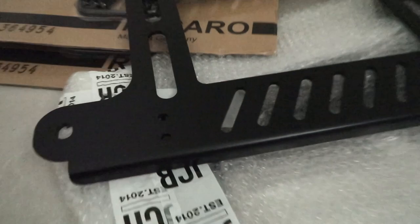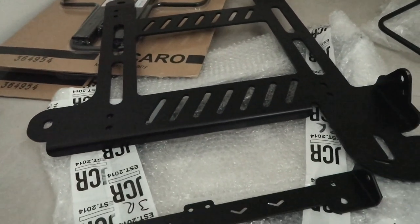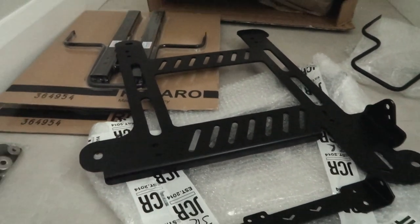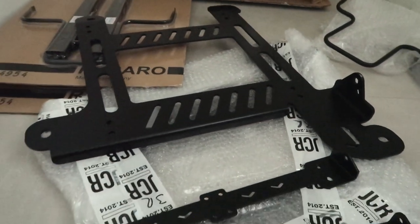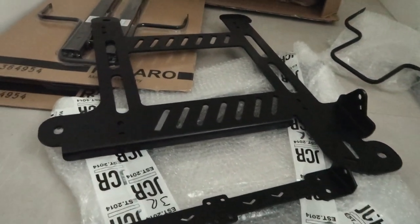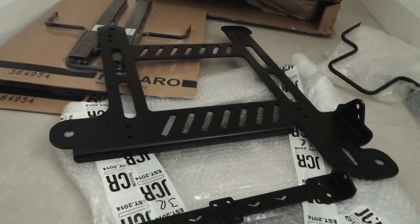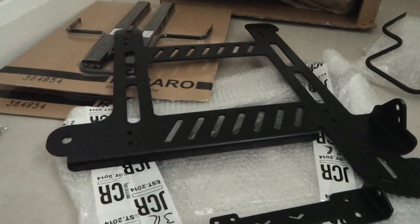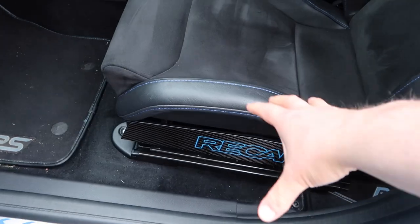This has been a very popular modification. A lot of people say it makes a huge difference to how the car drives because having the seating position lowered puts you closer to the road, which gives a more connected feel to the drive. So I'm really looking forward to that. Let's get started with the installation.